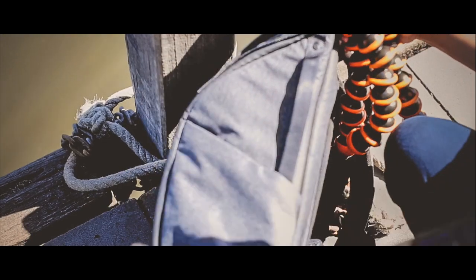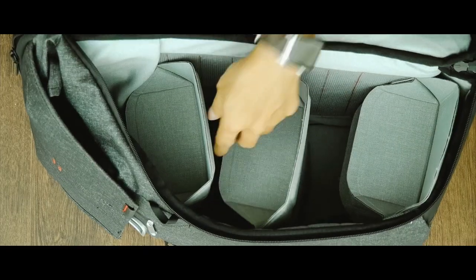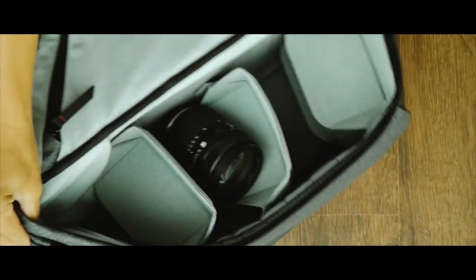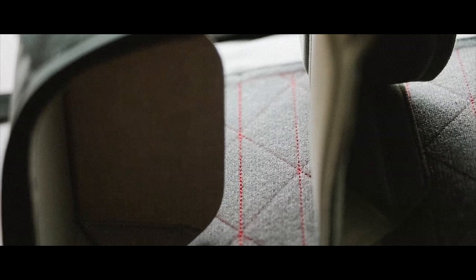It feels like there are a thousand and one ways to configure the flexi fold dividers to hold whatever gear you need. When I decided to attach my camera together with the Gorillapod, I could configure the flexi fold dividers to fit both together. The organizational possibilities are great, though the items fit fairly snug — just fairly. Depending on what you put in and how you hold the bag, items do move around a little in their own compartment. This is a trade-off Peak Design made in order to have customizable compartments, utilize more space, and provide better bag access.